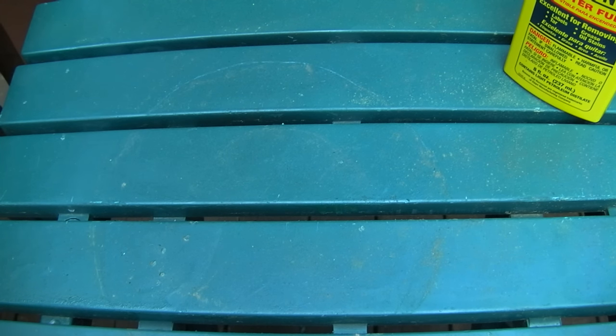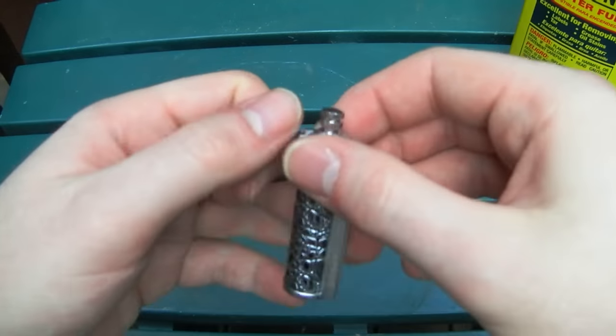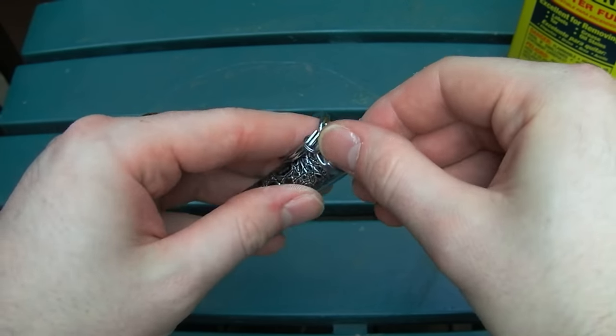And if I lit it like that, I'd set my fingers on fire. And as amusing as that would be for you, I would prefer to avoid that. We should be good to go now.